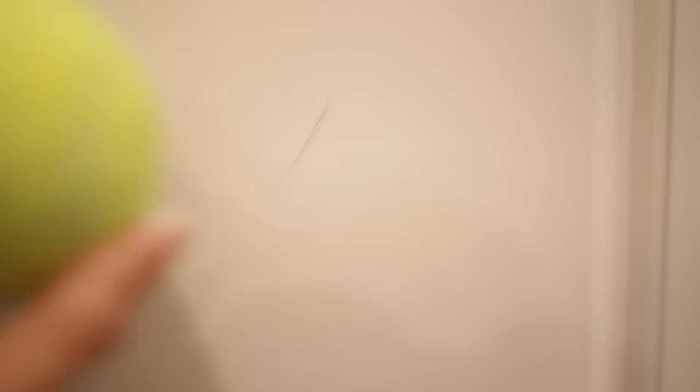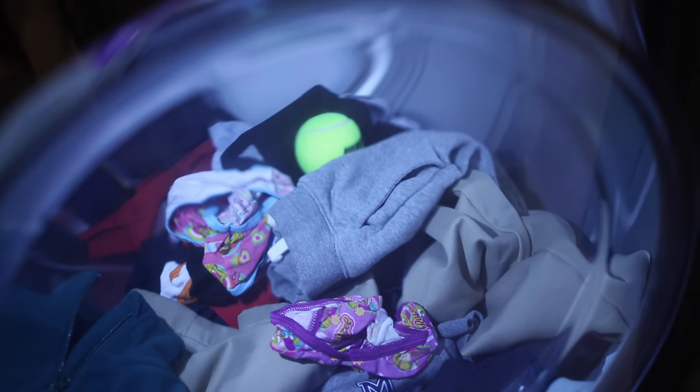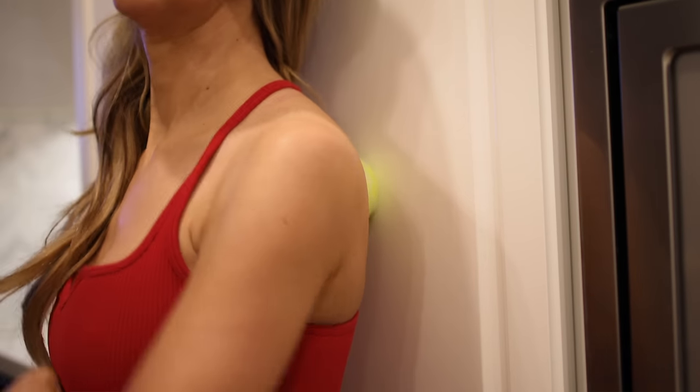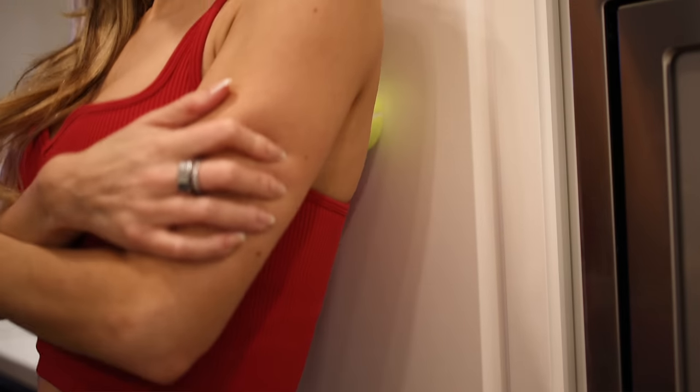Now let's talk tennis balls. If you have them lying around, you can use them to remove scuff marks on your walls and baseboards. You can also use them in the dryer like a wool dryer ball — they aerate the clothes, getting in between them to help dry faster and make your dryer more efficient. Physical therapists even talk about using tennis balls as a back massager — just go up and down on the wall with it. You may look a little ridiculous, but your back will feel great.